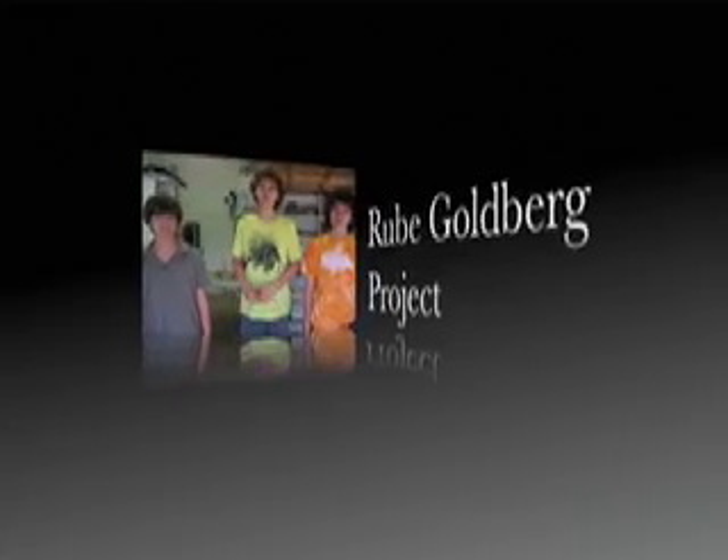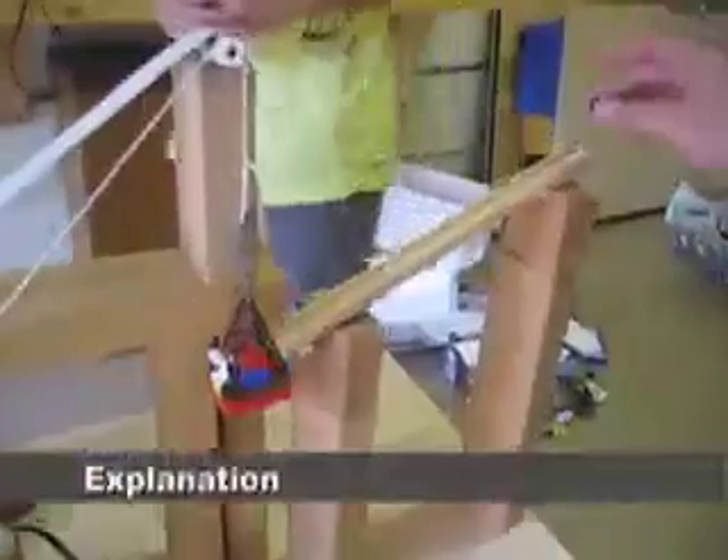Hi, this is our Rube Goldberg project, the incredibly complicated match lighting machine. It all starts right here at this ramp, where you drop a marble down it.